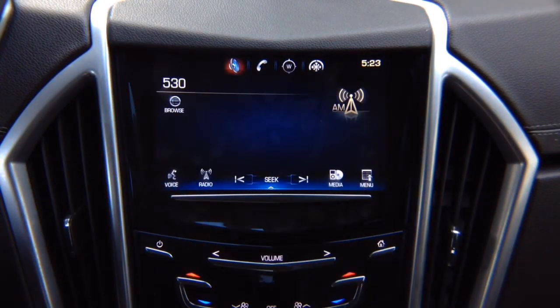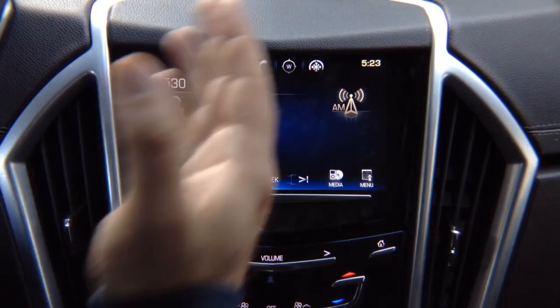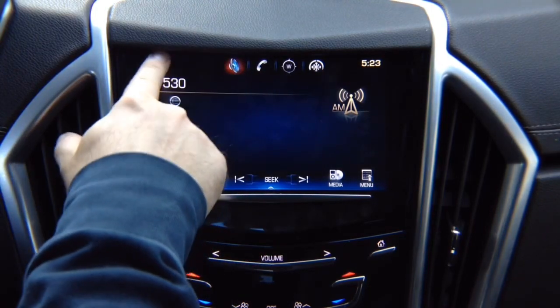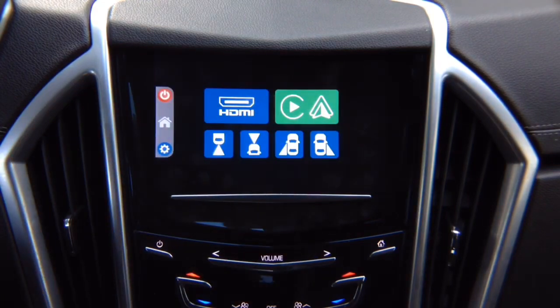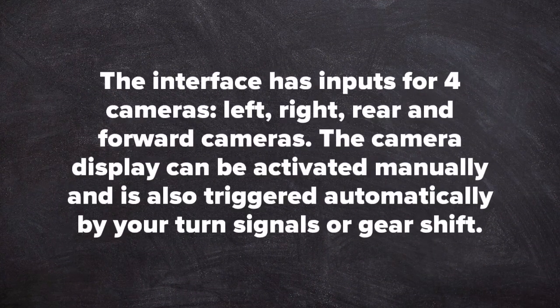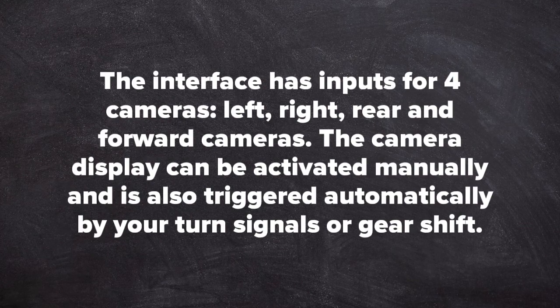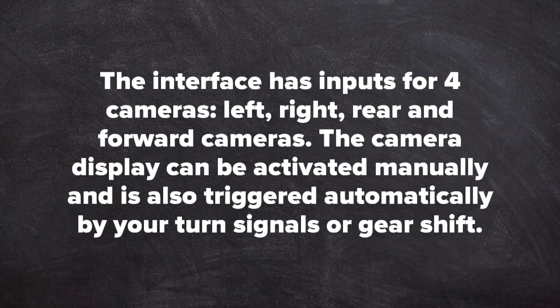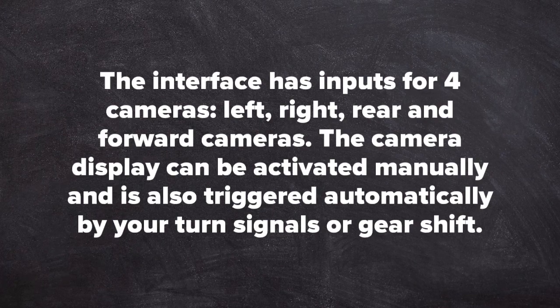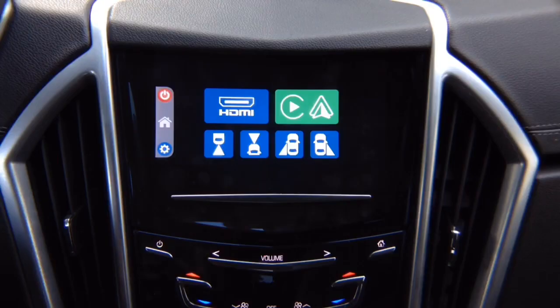If you compare this to your home TV: the factory screen is like HDMI input 1, and when you press and hold it's like switching to HDMI input 2. This interface has four camera inputs for left, right, rear, and forward-facing cameras. The camera display can be activated manually or automatically with turn signals or gear shift. Let's show you how this works while driving — we'll go ahead and exit out.